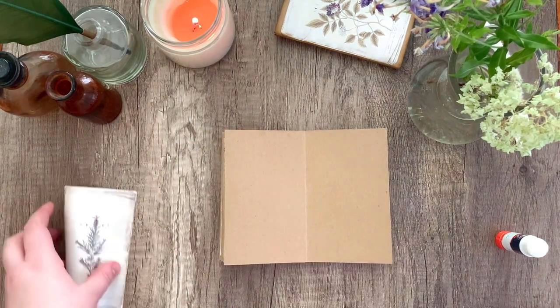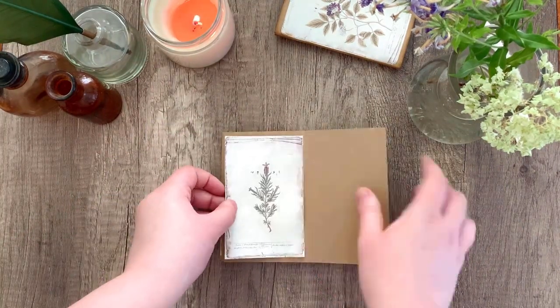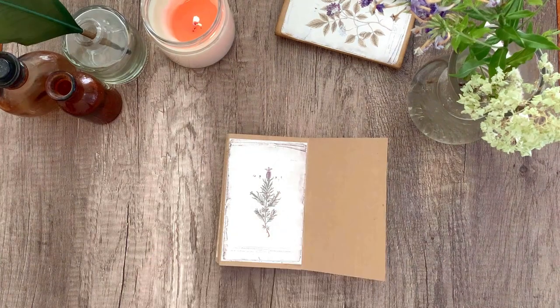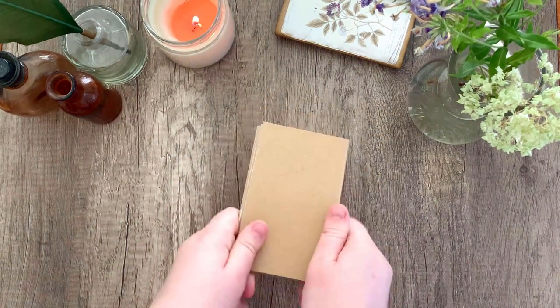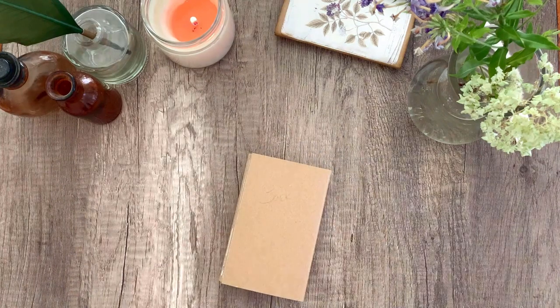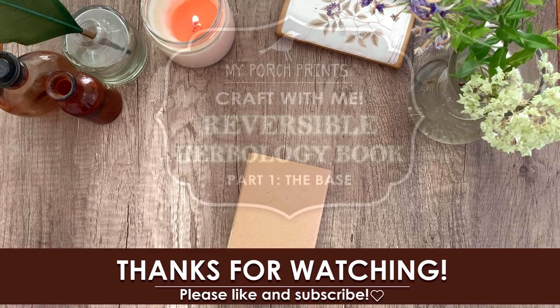Go ahead and glue that last image in. That's it for the basic build of our reversible book. The next video will be the fun part — decorating and adding the covers — so please join us for that next video. Thanks so much for watching and we'll see you next time!